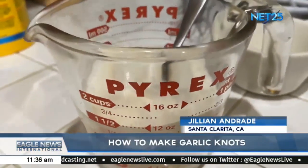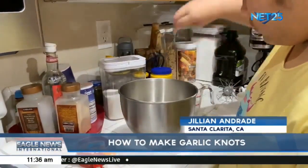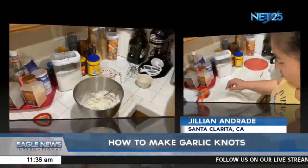After mixing your dry ingredients, your wet mixture should look like this — a bit more foamy and bubbly. Now combine your wet and dry ingredients and mix with a spoon until it comes together into a dough. Make sure to mix this dough until all the flour in the bowl is fully incorporated.